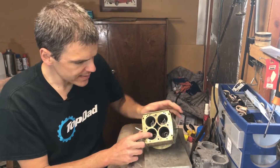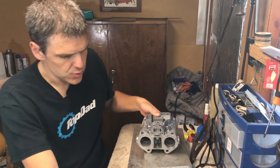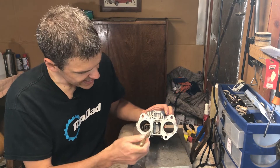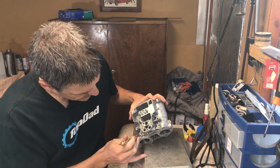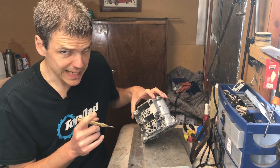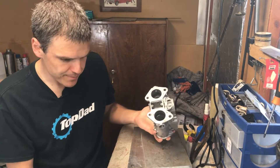Funnily enough, what I'm trying to do here - putting a bigger base plate on - is relatively easier to do on the Holley than on a Weber. Why? Because in a Weber, in order to do this modification, what would happen is that I would have to make this hole here larger. The problem with that is that inevitably the progression holes from the carb would disappear. That's why it's very complicated to make this change in a Weber - you would have to recreate the progression holes, which can be quite difficult.